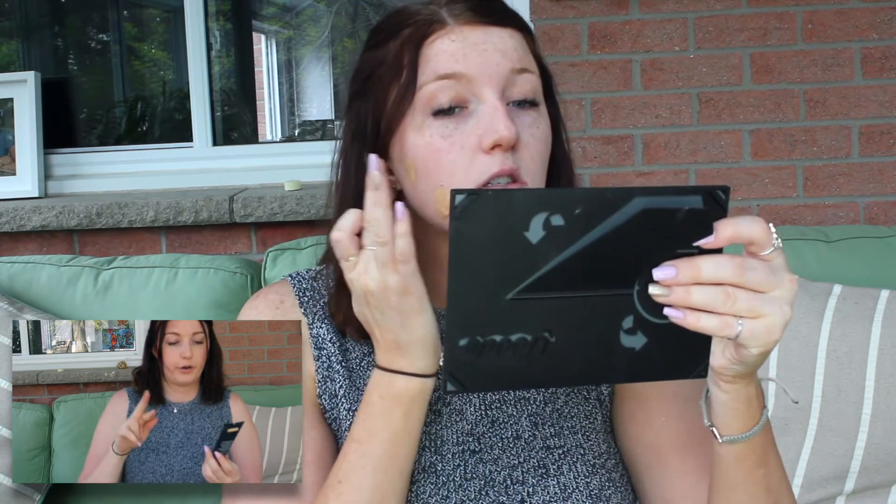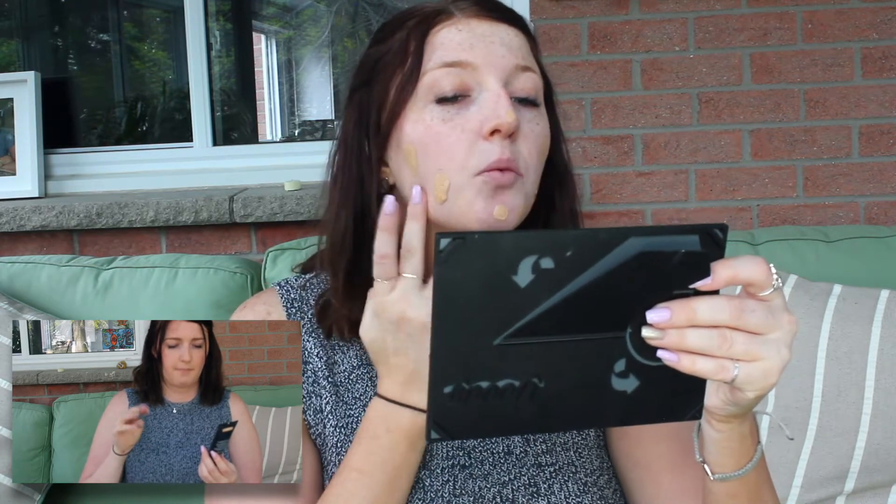Just putting a little bit on the back of my hand, mixing it together, and then we're going to go in with the Morphe — I believe it's the M439 buffing brush. Mix that together and then just go ahead across the chin, cheeks, and nose. I don't like to put it all over the face at once because I find this foundation does dry a little bit quicker.